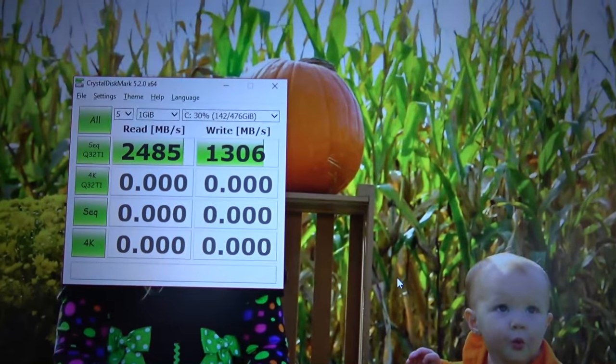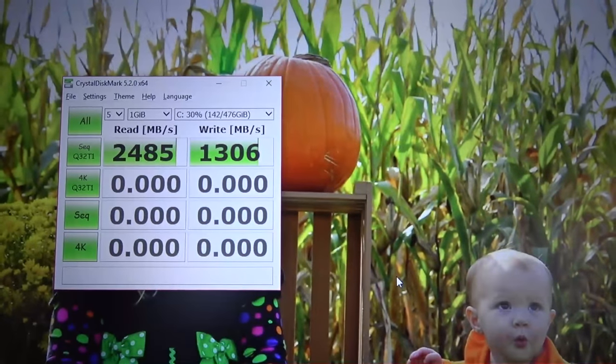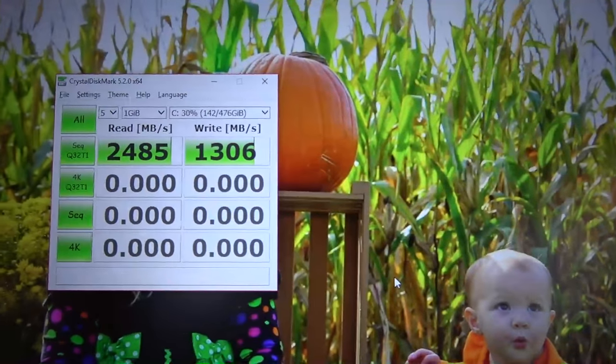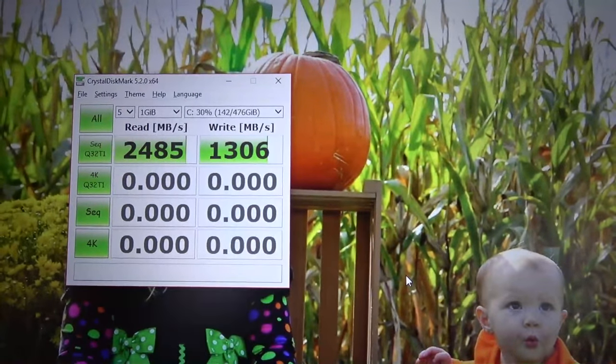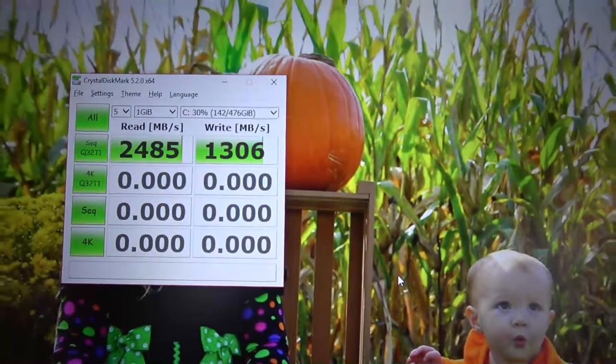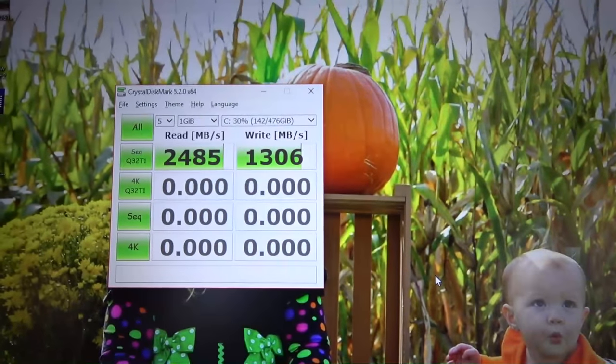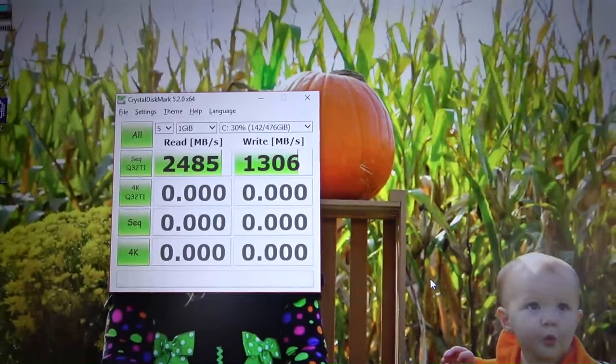The factory SSD — these are the speeds I'm getting: 2.4 and 1.3, which is very respectable. The new Samsung 960 Pro is supposed to do something like 3500 and 1800. Not bad at all. I'm not really sure who they use for their factory SSD, but we've got some good speeds.